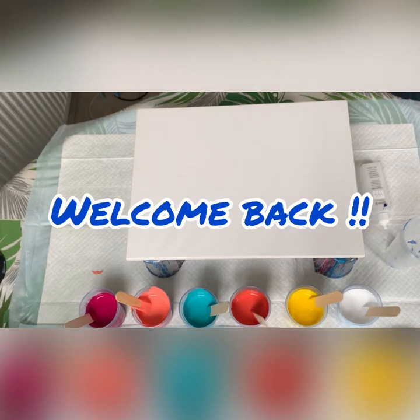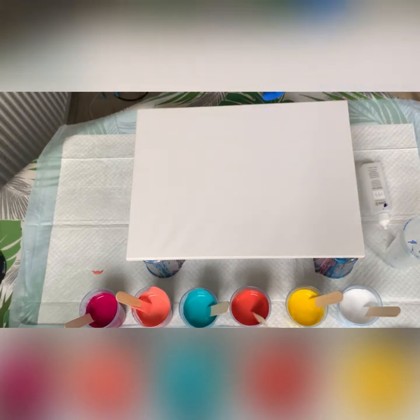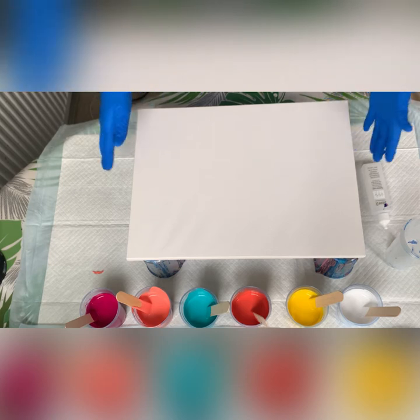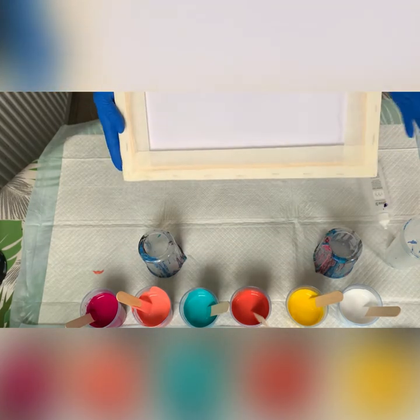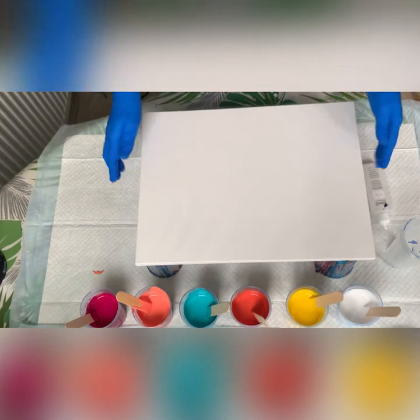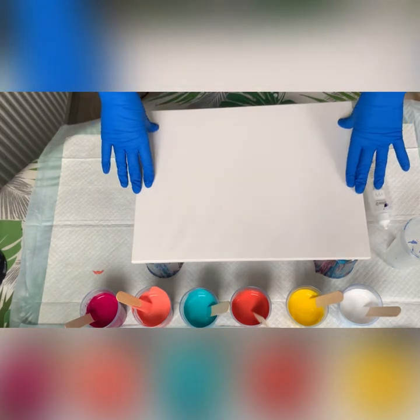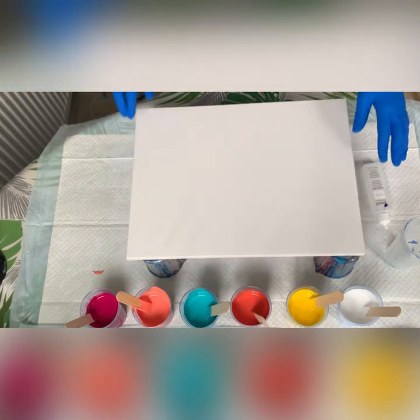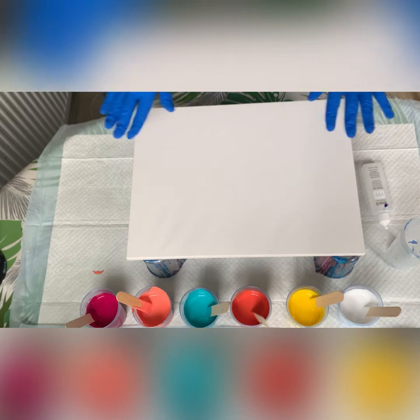Hello and welcome back. I'll be doing a new pour for you today. I have a 30 by 40 centimetres, 12 by 16 inches canvas. All I've done is taped the back to keep the edges quite neat. I have selected a few nice bright colours for you — they are all Montmartre colours.